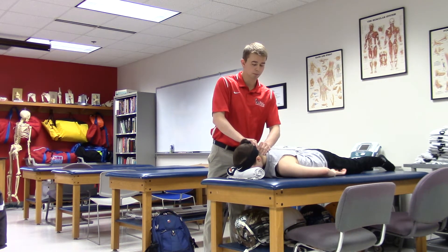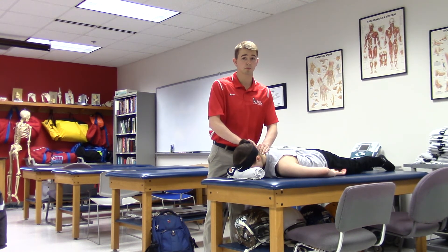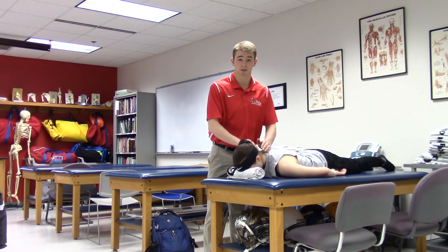If there's any hypermobility, that could be a positive sign for a ligamentous sprain. If it's hypomobility, then that could be a positive sign for muscle tightness or muscular spasms.